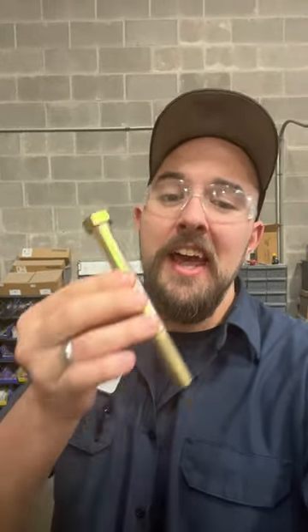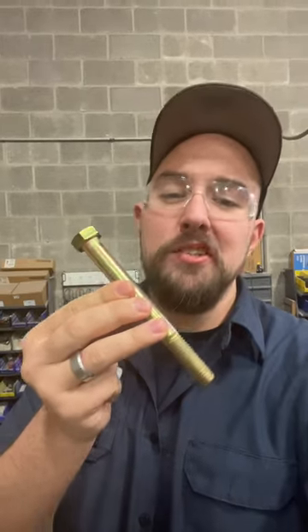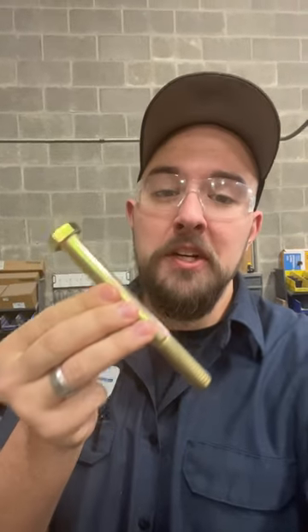When we're talking about tensile strength, that particularly means how much pressure it would take to stretch this thing to the point where it deforms or fails. There is another kind of bolt called torque to yield that are actually supposed to stretch a certain amount, and that's what makes them so tight — but that's a topic for another video.